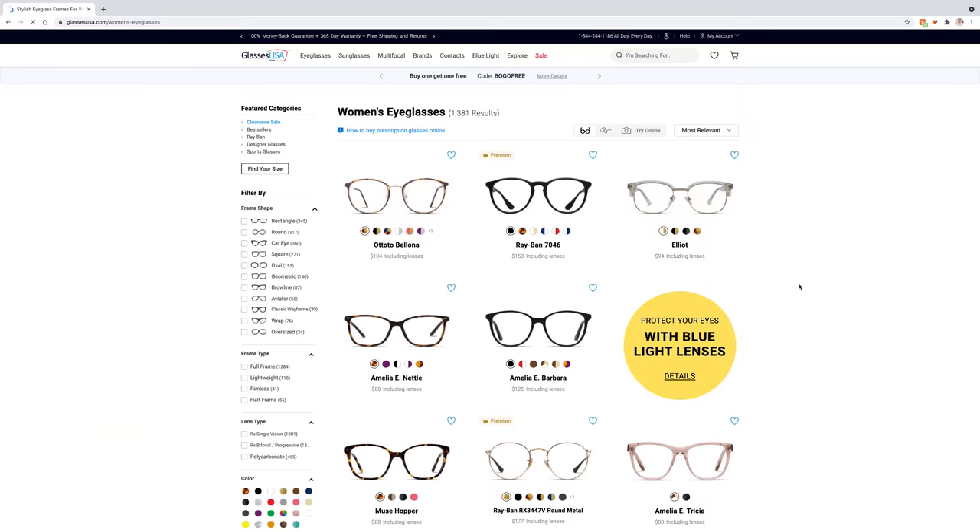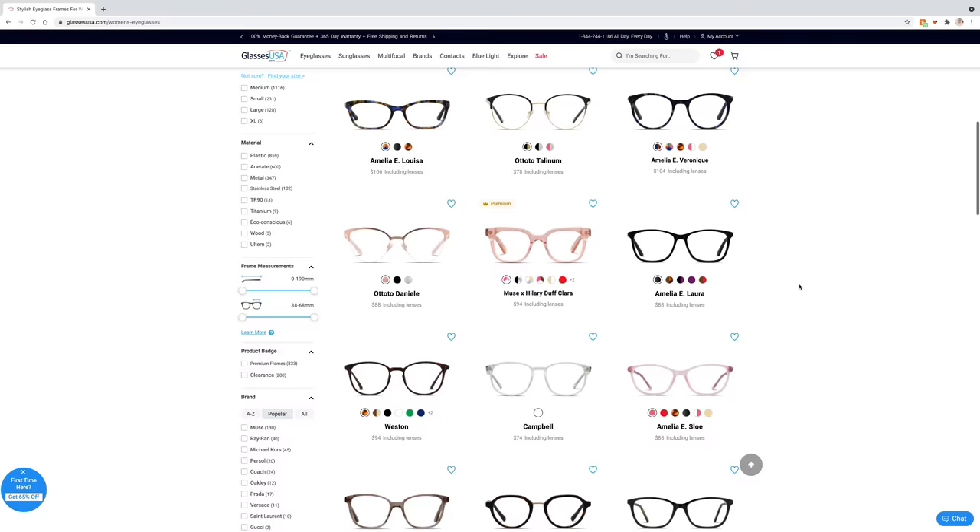GlassesUSA.com has over 9,000 styles. They have in-house brands like Amelia E. and Muse, and designer brands like Ray-Bans, Gucci, and Armani and more. You can order eyeglasses and sunglasses, kids' glasses, and safety glasses, all with your prescription.